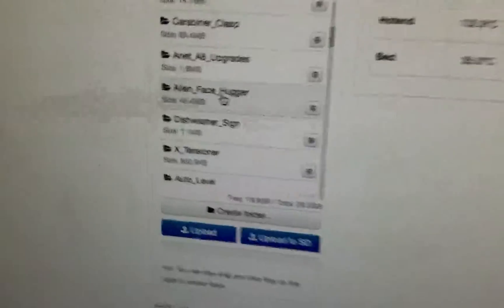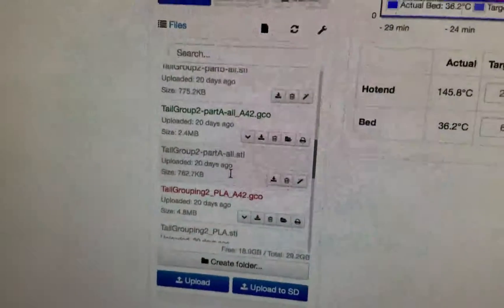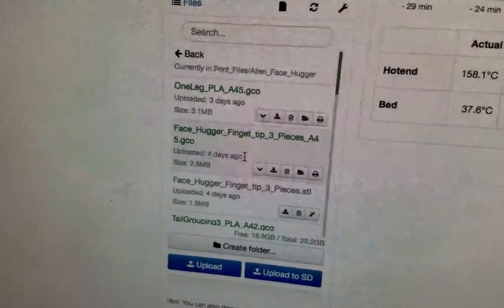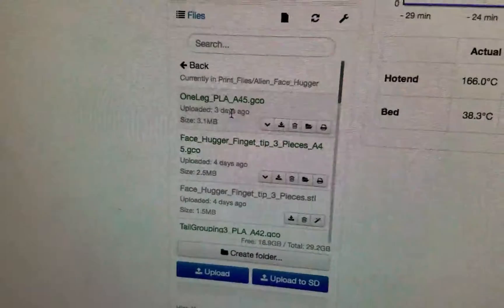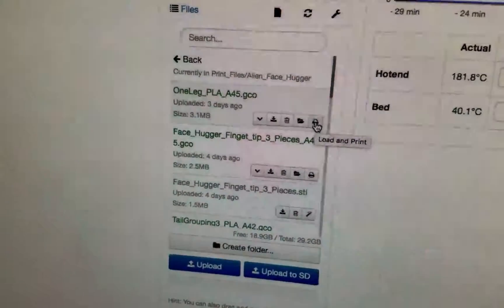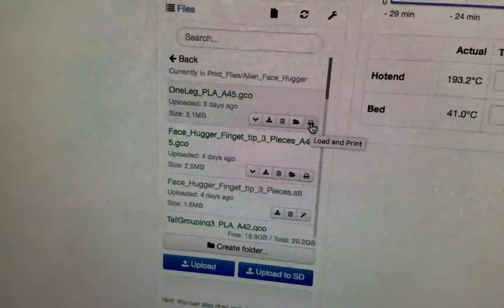Today we are going to print part of the alien face hugger - this is one of my favorite prints. We're gonna print out another leg, one that's a little bit more solid. I've had some issues with some of the first ones I printed, so now we're going to print the latest version with different slicing - about an eighty percent infill, which is a lot better, a lot more sturdy.